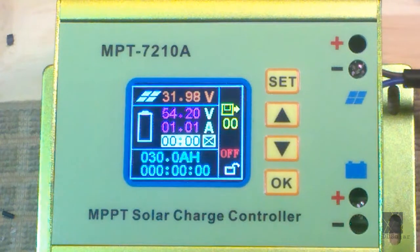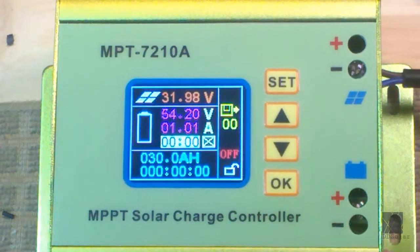The first one is screen timeout. I don't use that, so mine is set to zeros — I want my screen on all the time. There are cases where you might want to use it; it probably doesn't use much power. If you want the screen to timeout, just set your timeout here. I believe that's minutes and seconds.